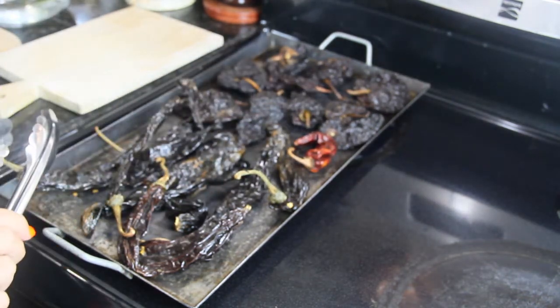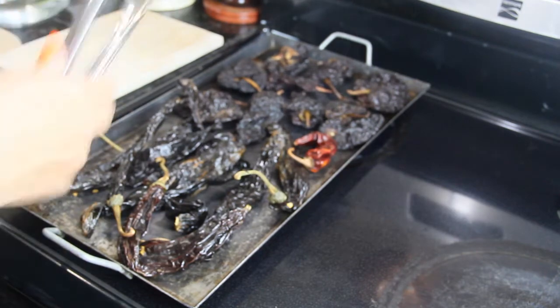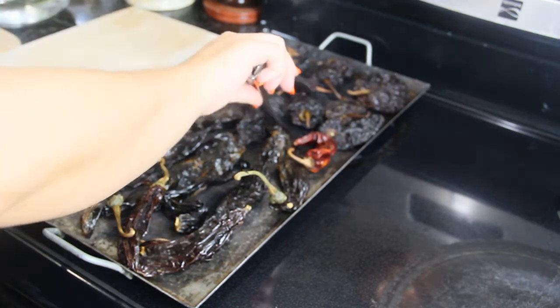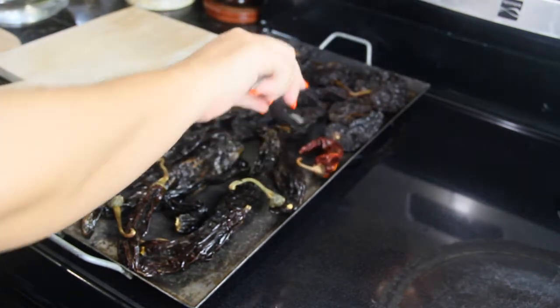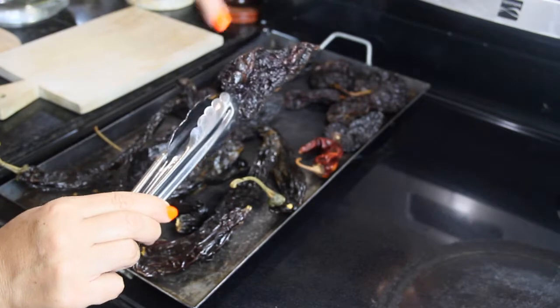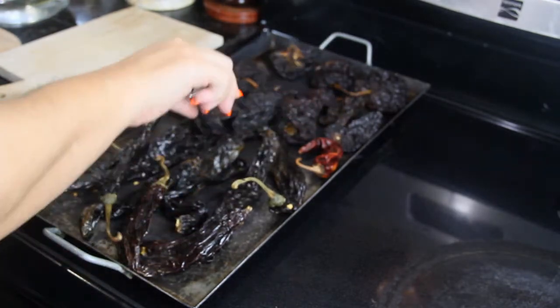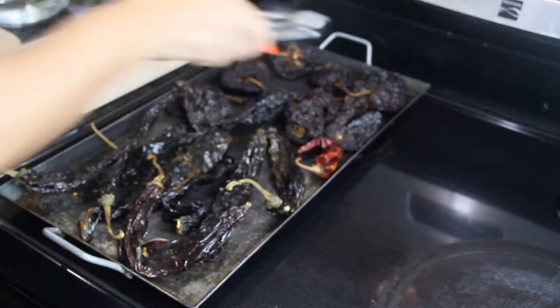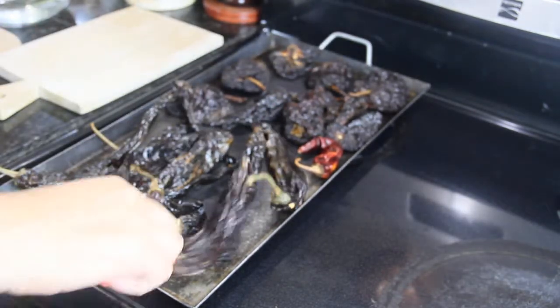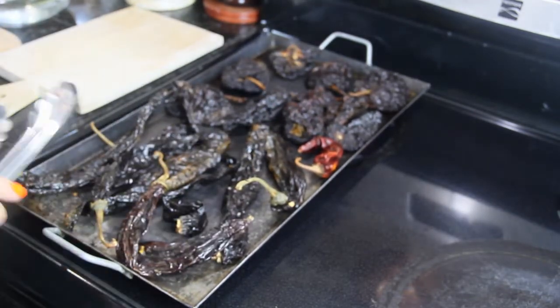You have to stay with them and watch them. You can start smelling them — when you get that nice smell, kind of turn them around. You can see a little bit of smoke; they're not burning, so they're okay.